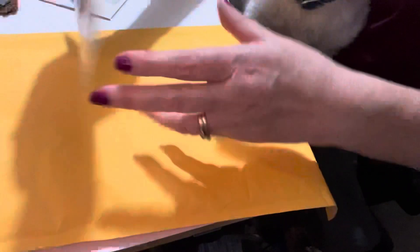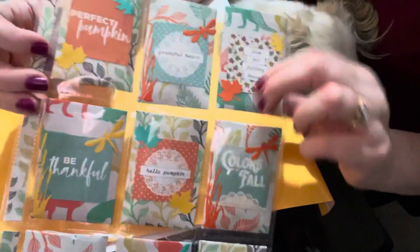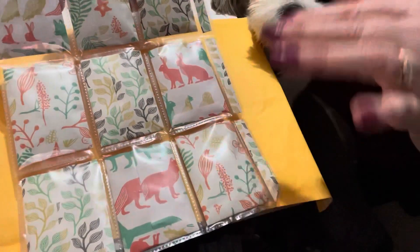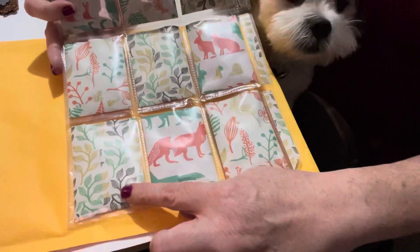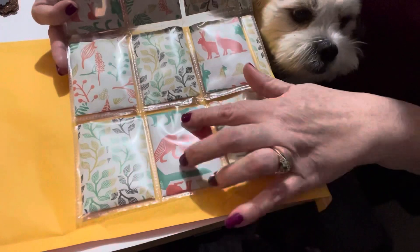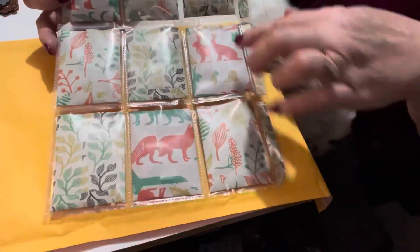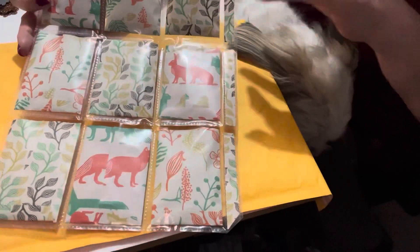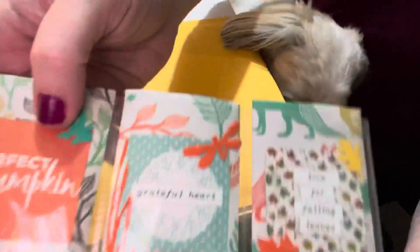So let's start with the pocket letter. I did it in a fall theme. When I do pocket letters, I love to do envelopes — it's just great because things don't fall out in transit and everything stays intact. I found this leaf pattern and some animal prints, and they all kind of worked out. The leaf pattern is consistent throughout, and I put the same leaf pattern on the sides as well.